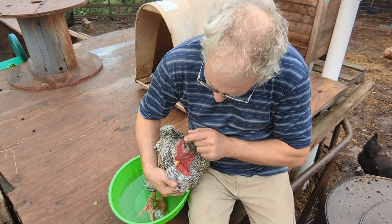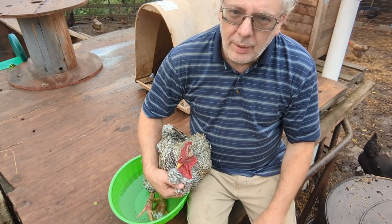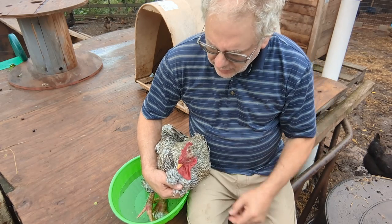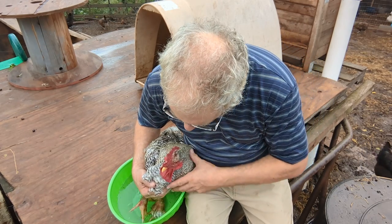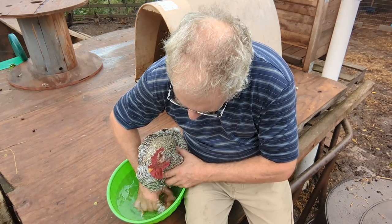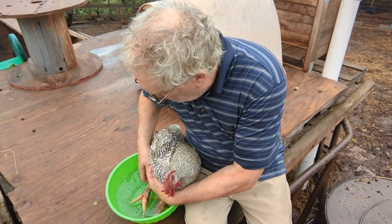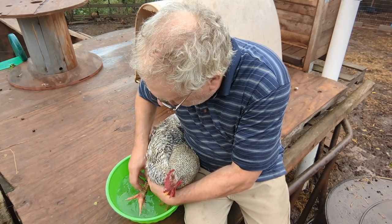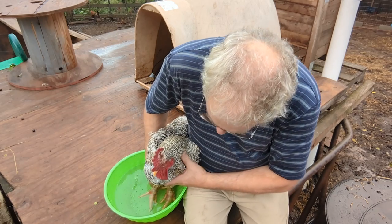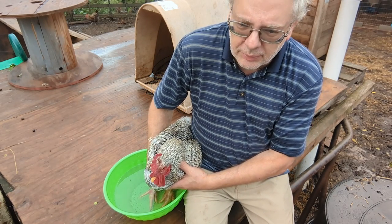His comb is kind of looking kind of eh. So we're going to bring him back to health. We're going to give you an update in about a week. He's just been limping and hasn't been walking around that much. This actually feels really good — it's like if you or I were to take an Epsom salt bath. We don't want to get his bottom in there if we can help it, because chickens can actually get hypothermia even in the summertime.